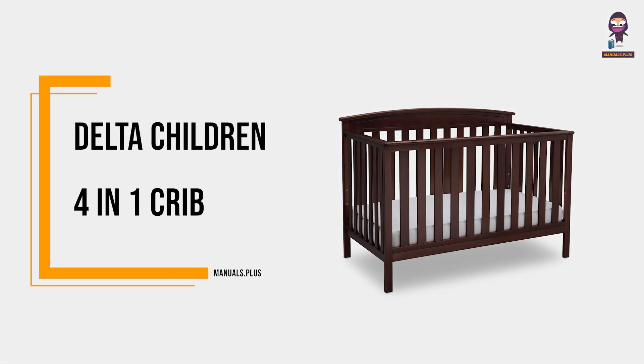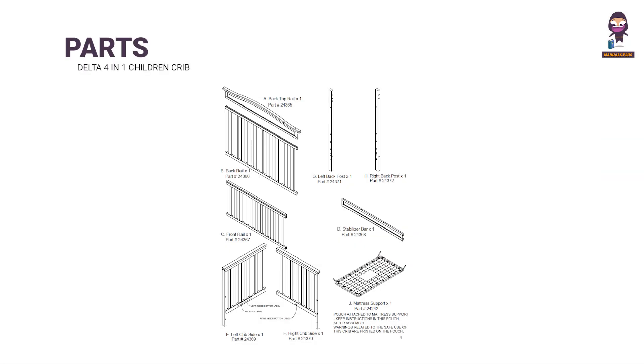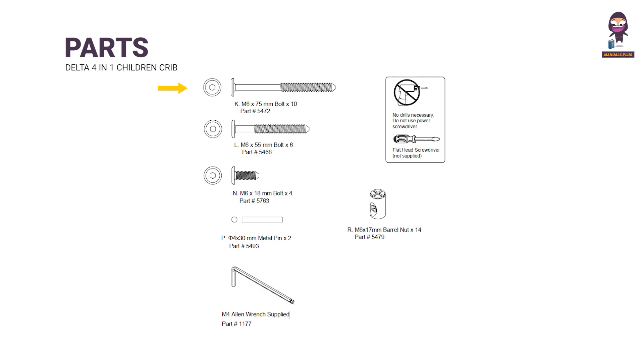Introducing Delta Children 4-in-1 Crib parts: back top rail, back rail, front rail, stabilizer bar, left crib side, right crib side, left back post, right back post, mattress support. Hardware included: M6 x 75mm bolt x10, M6 x 55mm bolt x6, M6 x 18mm bolt x4, 4 x 30mm metal pin x2, M6 x 17mm barrel nut x14, and M4 Allen wrench supplied.